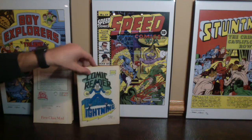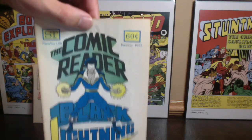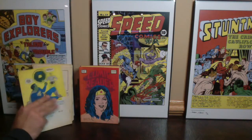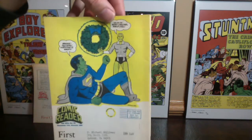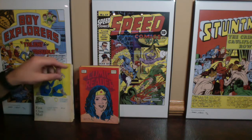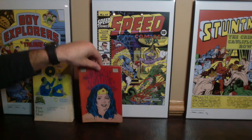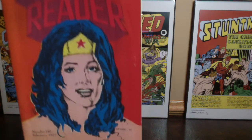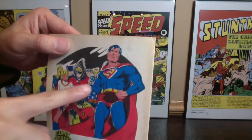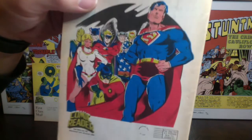These are going to be anywhere from that $5 to $20 range on these books, but they're super, super cool and I think really significant. I'm going to put these in bags and boards after we're done filming. Mike Nassar cover from February 1977, issue number 140 — great Wonder Woman portrait, awesome cover. On the back you've got Power Girl, Earth-2 heroes — Star-Spangled Kid, Green Lantern, Flash, Wildcat, Dr. Fate, Superman — just awesome, awesome back cover there.